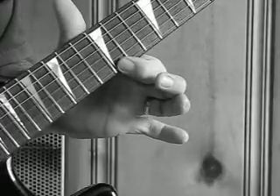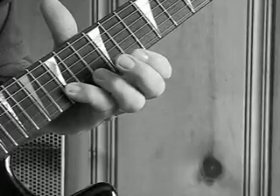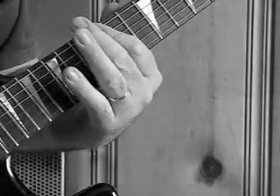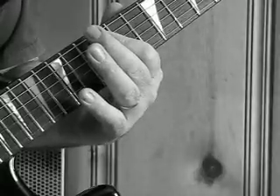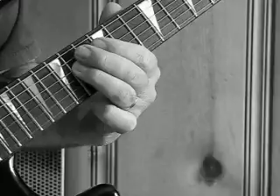Now back to the high E, 12, 15 on the B string, 13 on the B, then up to the low E, 12 on the low E, 12 on the A, 14 on the D string.